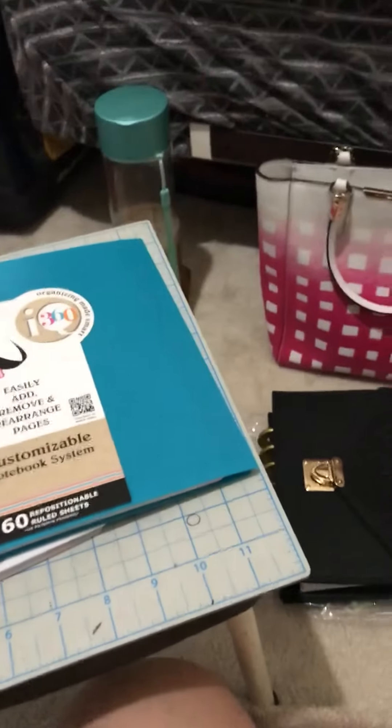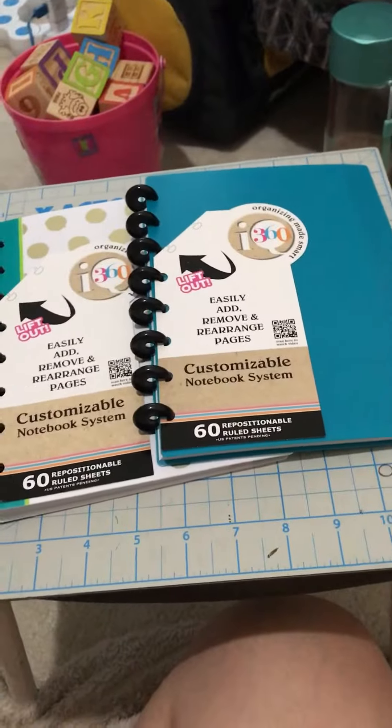So that was my haul guys, my semi haul. I'll probably have another back to school haul coming up soon. As always, happy planning, happy cracking. Bye guys.